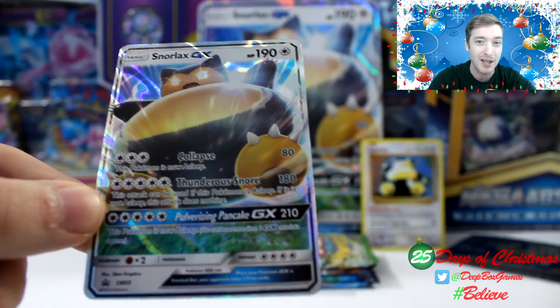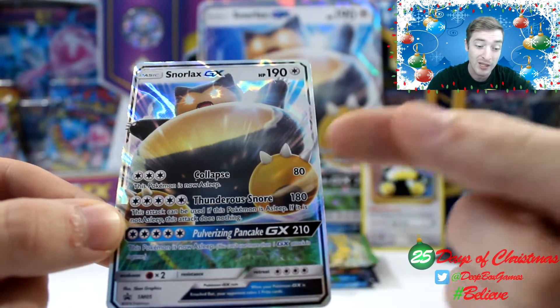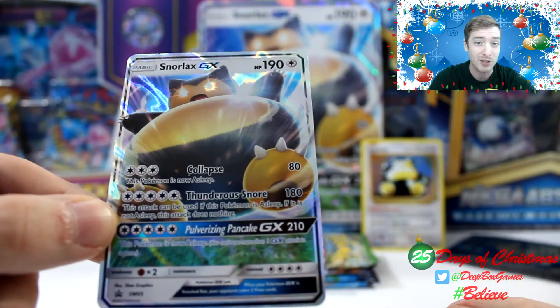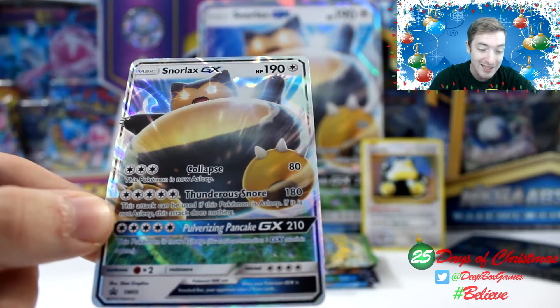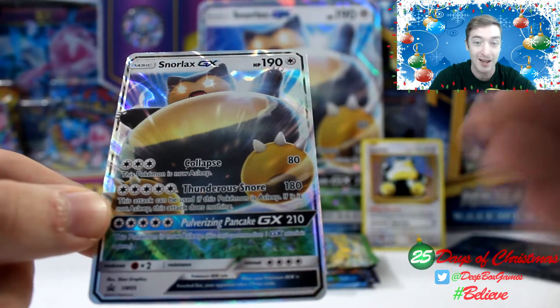Now some people are like, you really don't need a GX because you can only use the moves once. But it's only the Pulverizing Pancake move that can only be used once. So really, the first two moves are super handy. I would definitely be using this in my new Alex Zamb deck, and maybe some other decks, just to see how it goes. It seems like such a useful card. Pulverizing Pancake does 210 damage, and this Pokemon is now asleep also. So it even helps you out if you wanted to just rush to that and not use Collapse.